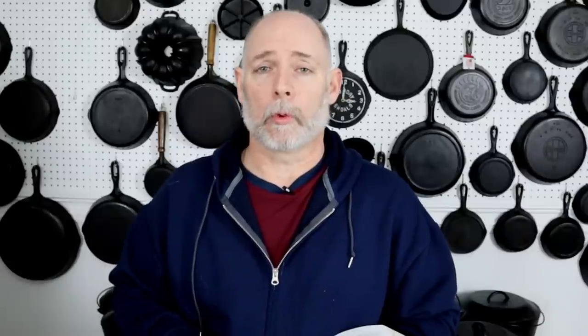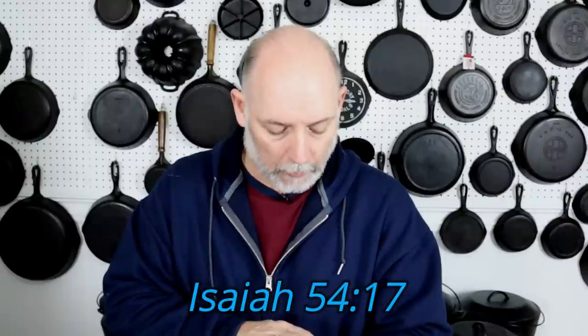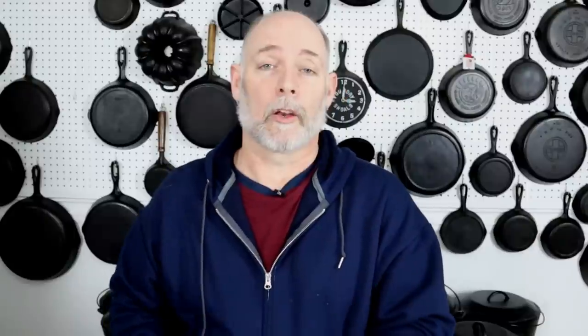Before you go, I just want to share something quickly. In Isaiah 54, verse 17, it says: 'No weapon that is formed against thee shall prosper, and every tongue that shall rise against thee in judgment thou shalt condemn. This is the heritage of the servants of the Lord, and their righteousness is of me, saith the Lord.' I just want to say, share the word and be a blessing.